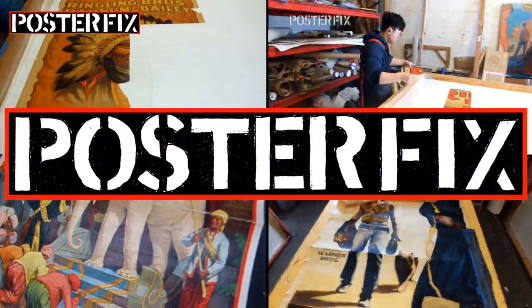That about wraps it up for today's edition of Poster Fix. I hope you enjoyed our video. If you haven't subscribed already, please do so and hit the notification bell so that YouTube informs you whenever we have a new video, which is about once a week, sometimes twice a week. I look forward to seeing what posters you're going to send me. And remember, at Poster Fix, we love to bring your vintage posters back to life. We'll see you then. Bye.